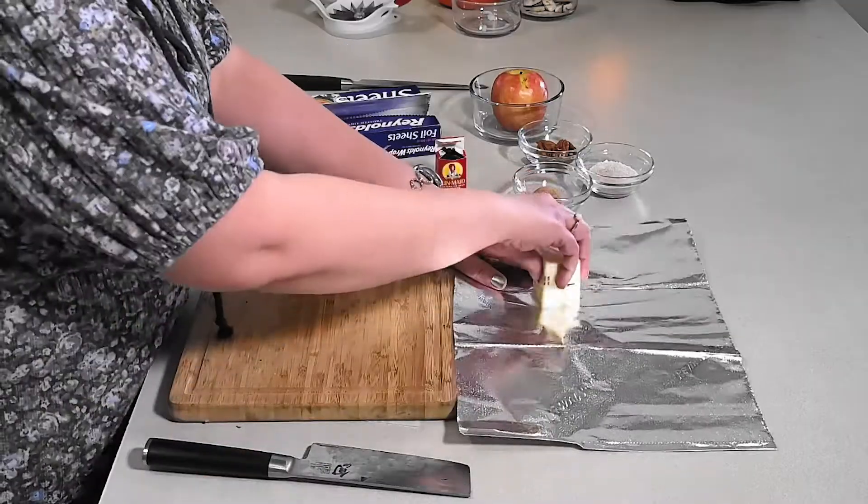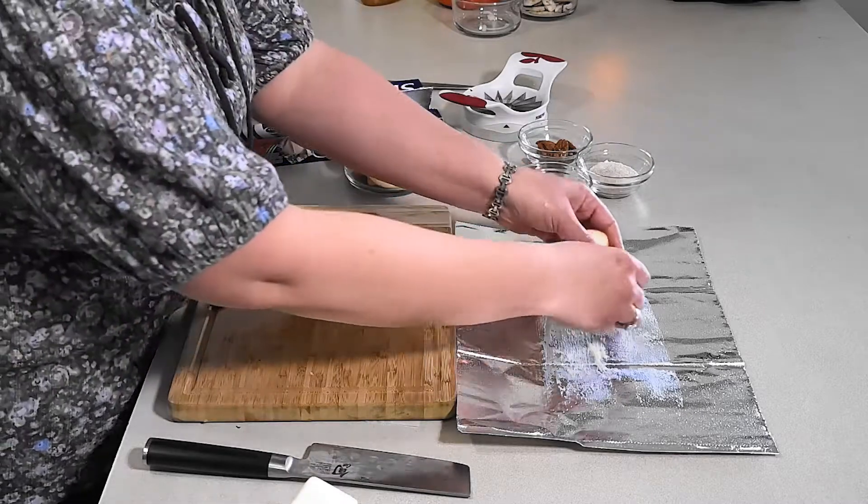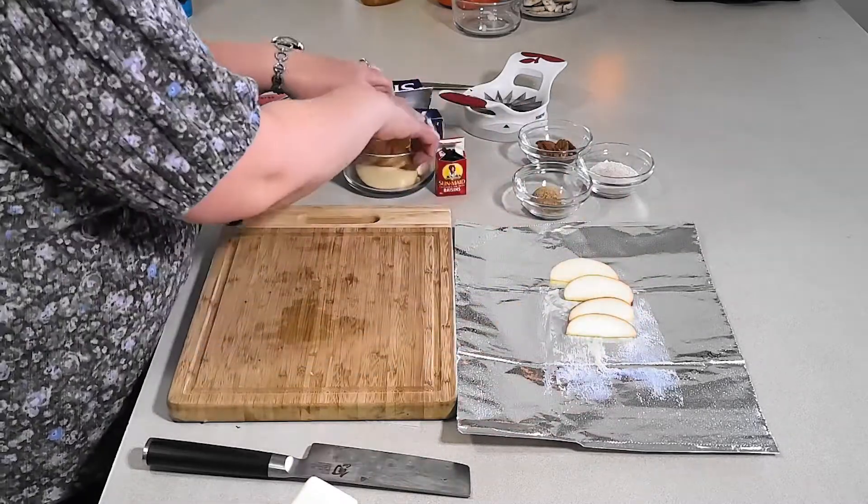Did you know that you can make dessert in foil? Tonight I'm gonna show you how to make campfire apples in foil. First we're gonna start out with butter on our foil, so go ahead and butter it up. We have an apple slicer we bought on Amazon — it works great. Go ahead and slice up your apples. However many kids you have, slice up as many as you like. Stack the apples in the foil and line them up across — about half an apple per person is pretty good. Lay those out flat so that they cook evenly.